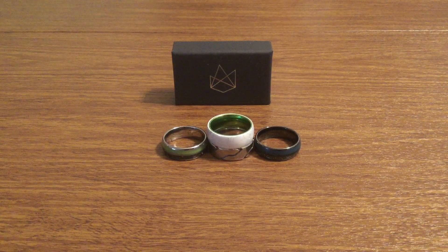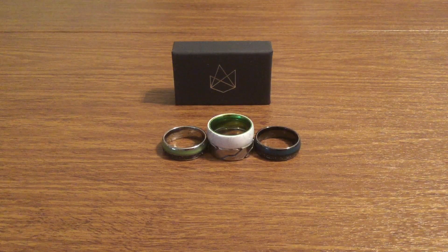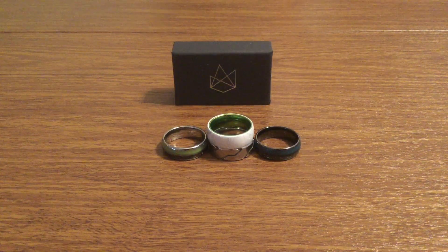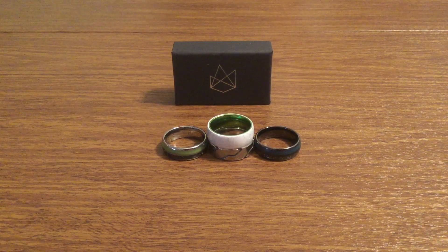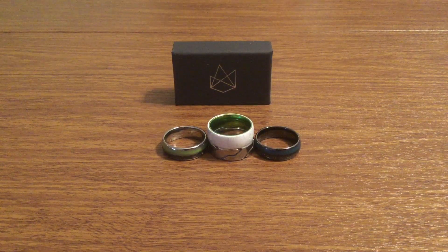Over the weekend — for most of you guys that don't know — Ember, which is what you see in front of you, is my favorite ring company of all time. And I was fortunate enough to get accepted into their ambassador program, which essentially means whenever you click my link, it'll direct you straight to the website, and your first purchase will receive 30% off your entire purchase.